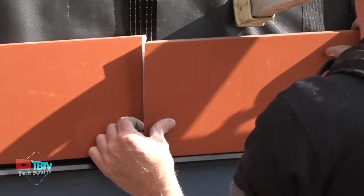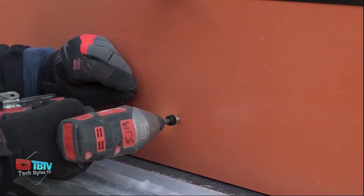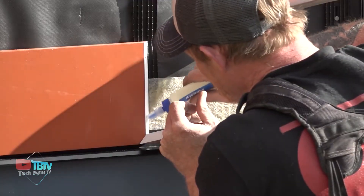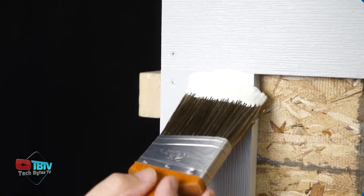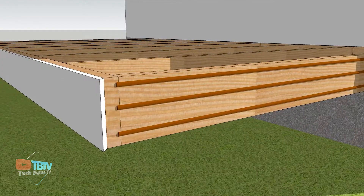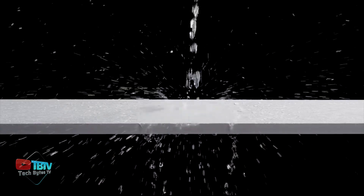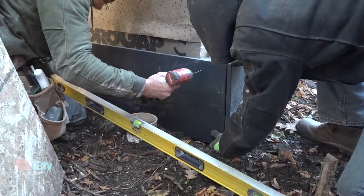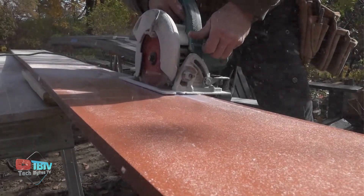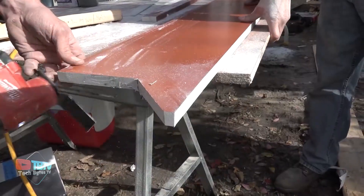Not only is it durable, it's attractive as well. Every piece's clean, crisp finish maintains its like-new appearance through the harshest weather conditions. It comes in a beautiful semi-matte white and has exceptional moisture resistance, regardless of climate. As it is completely waterproof, you can only clean it with water and a cloth. These trims are available in various sizes, and you can cover your entire home with them to create a classy look.